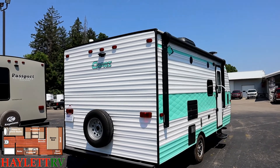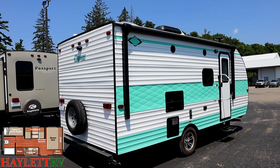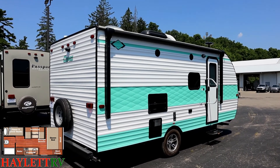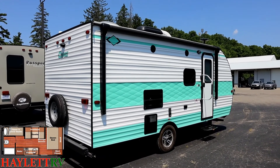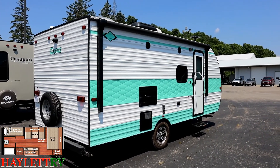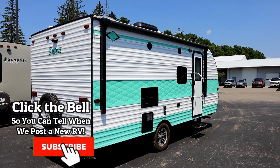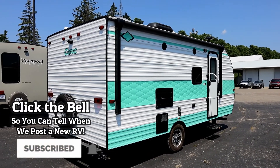One other thing I noticed: the previous owners did upgrade the entry handle — that's the only non-factory thing I see on this. Everything else looks like it came straight off the assembly line. So give us a call. We do it all here at Halet RV: hitching, parts, trades, financing, RV delivery, and everything in between. Take care, stay safe, have fun, and happy camping everyone.